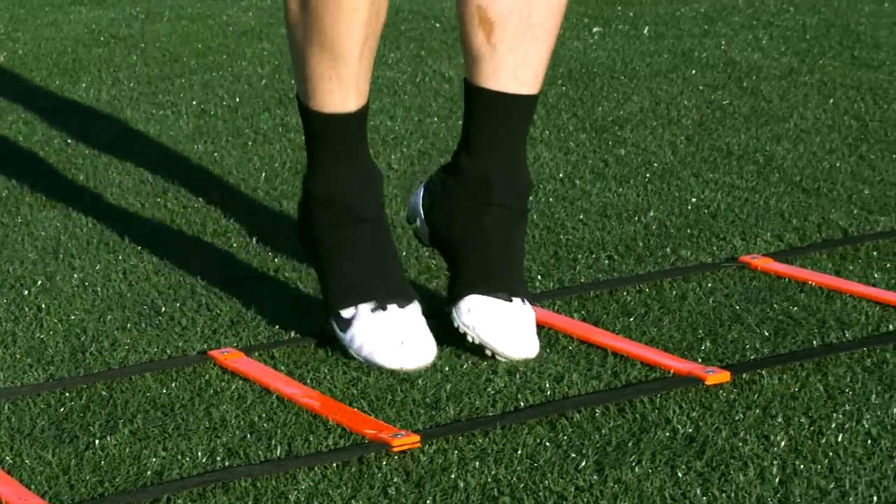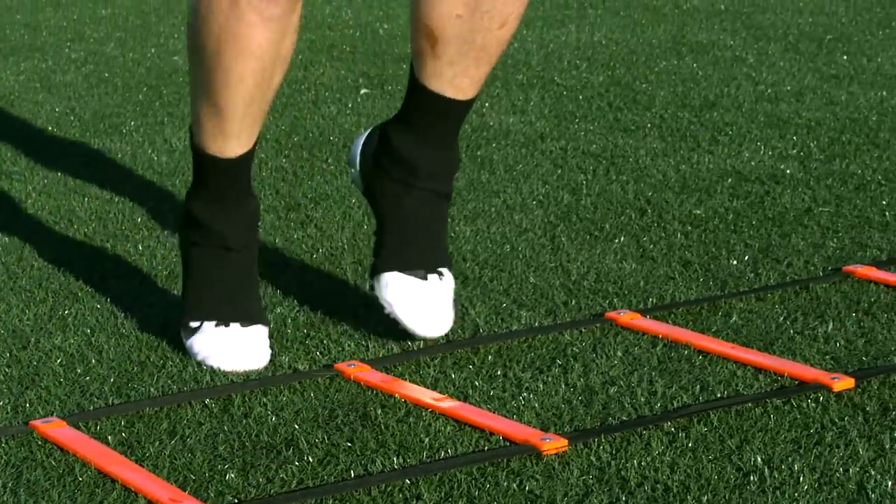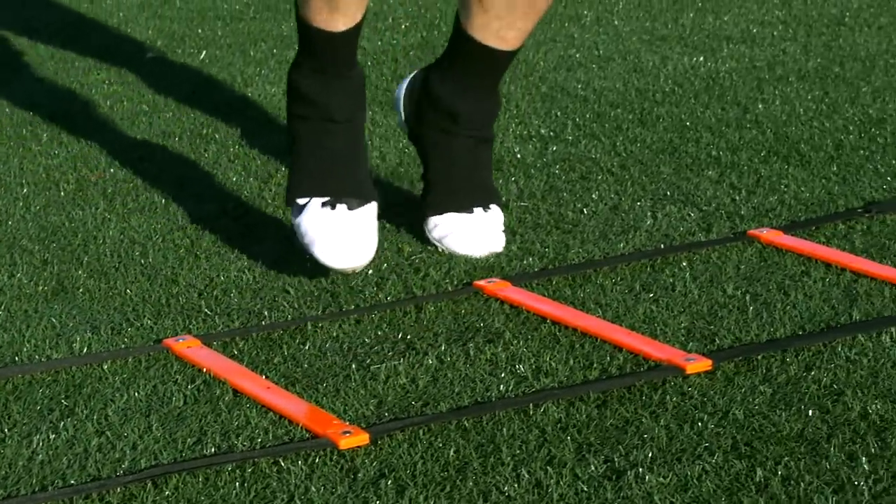In and out is a simple pattern for all positions on the field. Start by facing the side of the ladder with two feet touching in and out from the side of each box, following a four count of in-in, out-out.